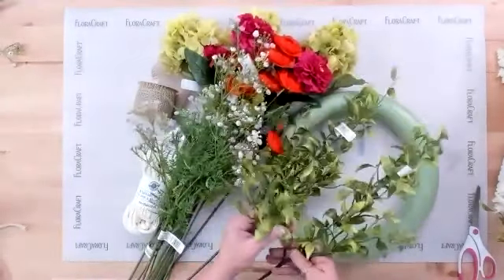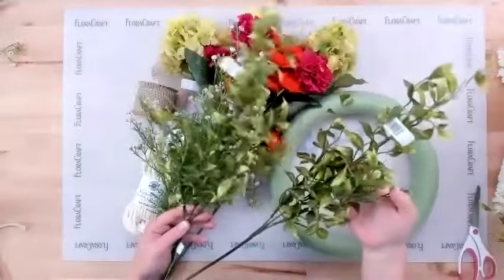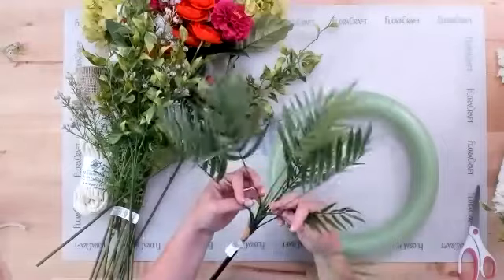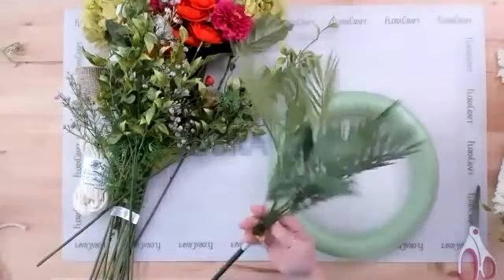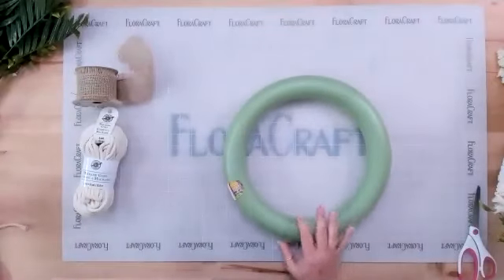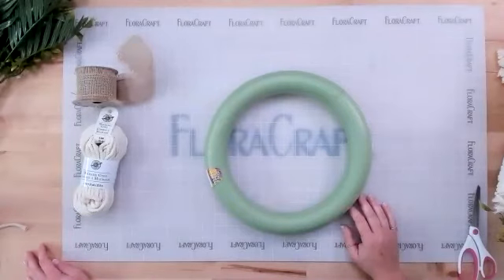A green vine was added just to give a little something sticking out here and there — it has three branches per stem, and a couple were grabbed. Also found are palm fern branches; there are about ten on the stem, so whatever you can find with about ten branches will work. These are all listed on the class. Remember: if you find a color you don't quite like, you can spray paint flowers with a light mist to darken or tint them to whatever color you need.